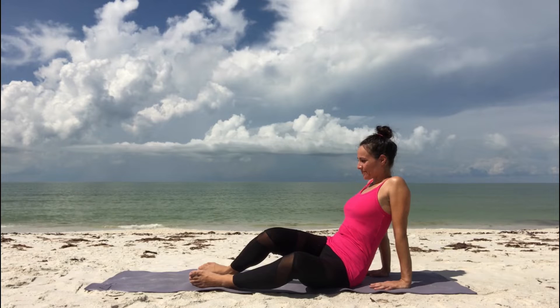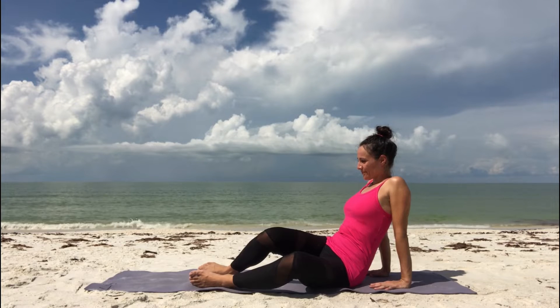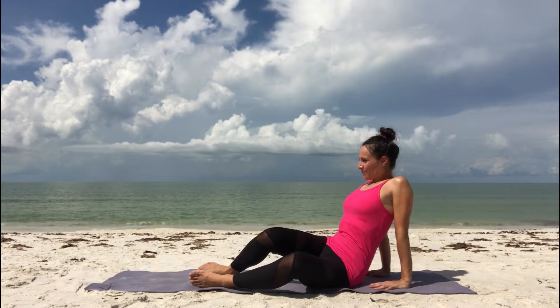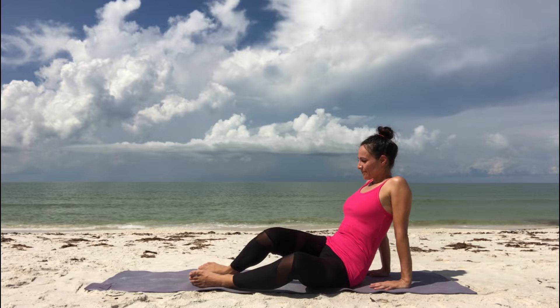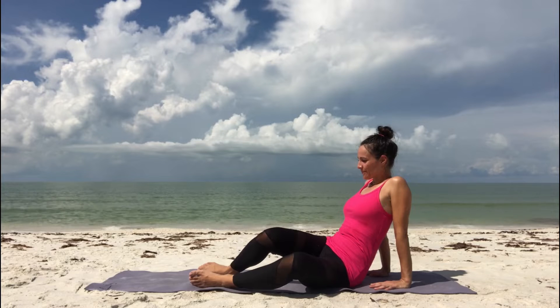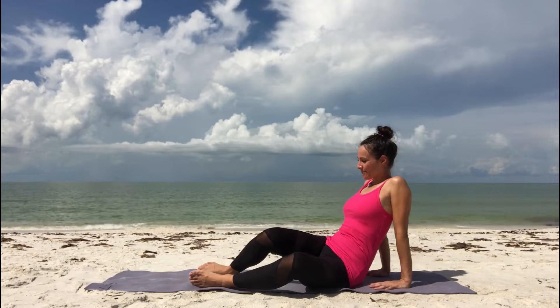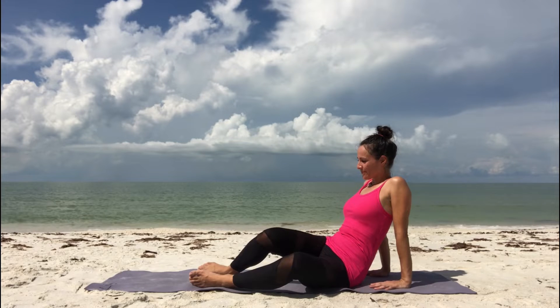Exhale, let your knees fall to the other side. If you need to adjust your feet or legs, go for it. Notice how it feels on this side. Our bodies are not symmetrical, so maybe one side feels tighter than the other. Allow your breath, especially the exhales, to relax and release any tension.